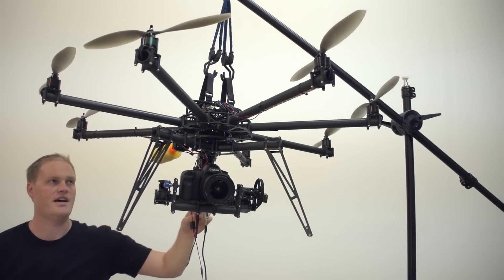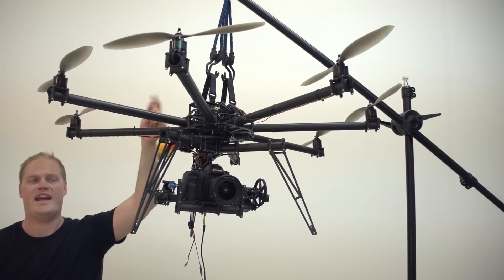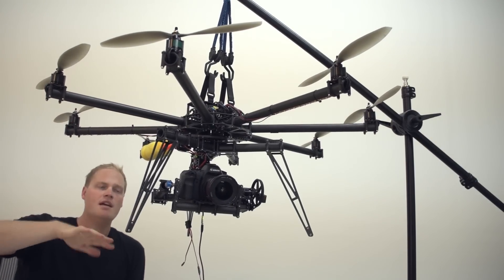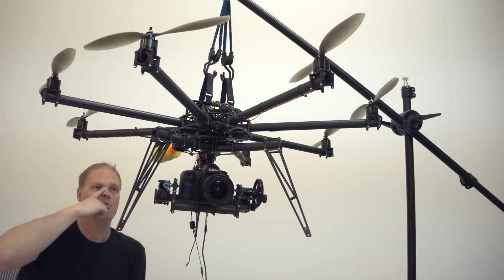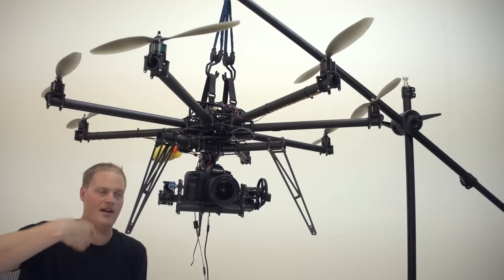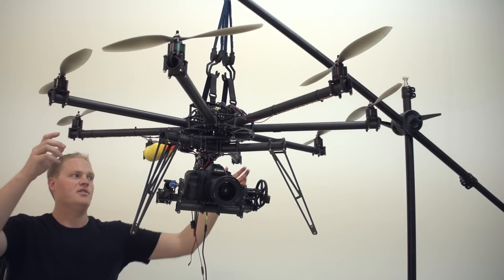One thing we haven't gone over is how to balance pan. We use the same stand and hang the multirotor from one of the booms, which puts the pan axis in position. If you have the belt off when you're doing that, it'll be very free and you'll be able to swing it around and see how it balances. I'll show how that's done in just a second.